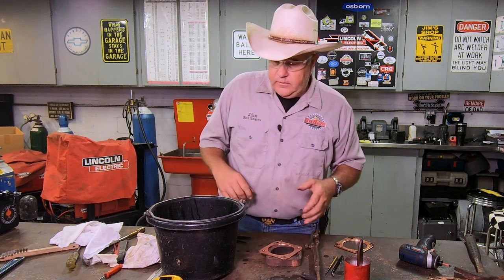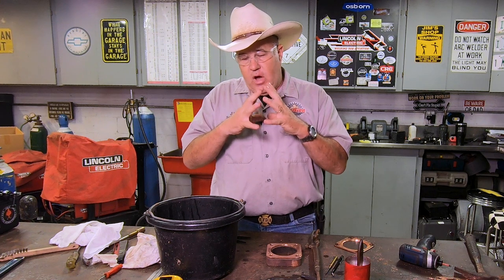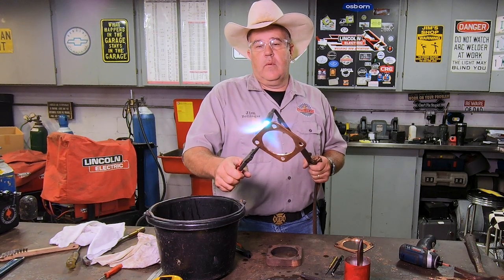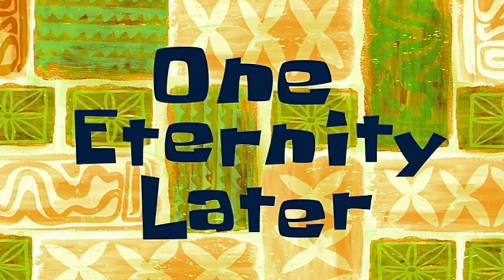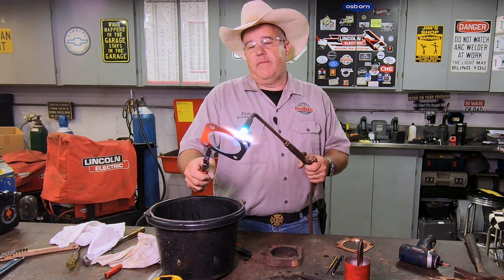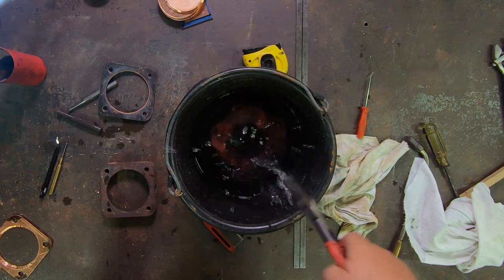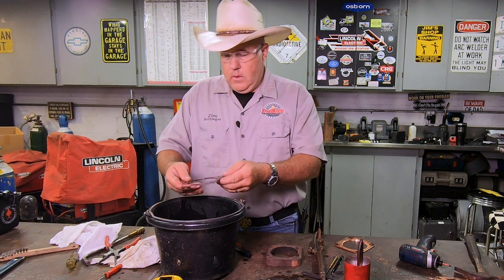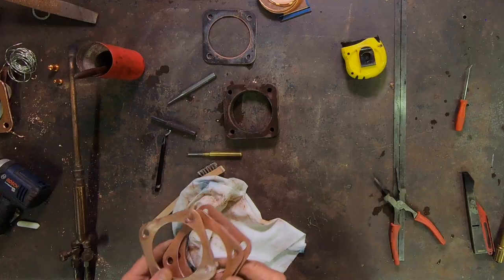What we're going to do here is anneal these. We're going to heat them up to a glowing red, just drop them in this bucket of water. When you do that it'll soften that copper a little bit more and allow it to compress when we tighten everything down. When it's soft like that and you compress it, it'll form like a little gasket-type seal there. Copper melts at a very, very high temperature, so we got to put a lot of heat into this to get it hot enough. One eternity later — well, that got hot fast. Here we go. And there we go. Now you can see the oxides formed on it from the heat — we'll take a little brush in a minute and clean it all up. The copper is very soft now.